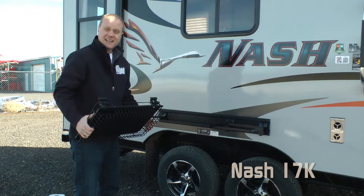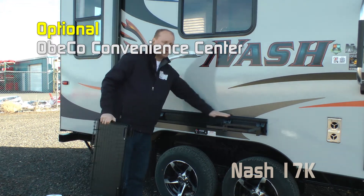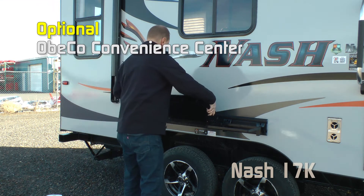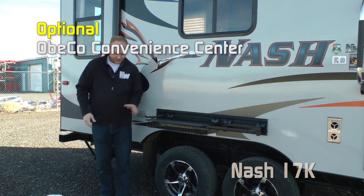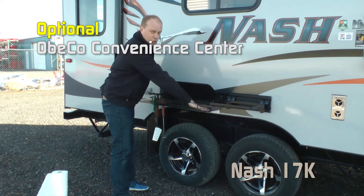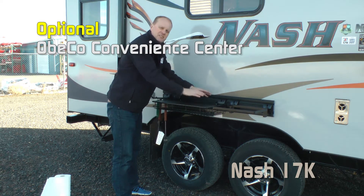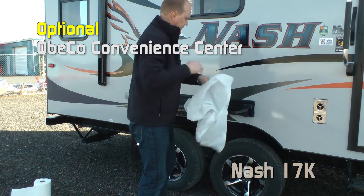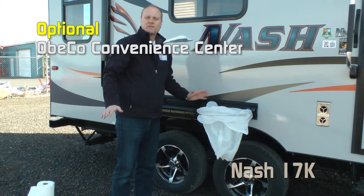On the door side, two additional 110 outlets. Let's talk about one of the cooler features you can get on any Nash: the OBCO convenience center. It's a utility-style rail mounted on the exterior of your coach with unique attachments that slide right into the top rail. It includes hooks to hang your grilling implements, a sheltered storage area out of the wind for paper plates or napkins, a work countertop for prepping food, and a handy trash holder at the end. Really super convenient.